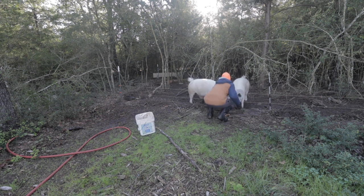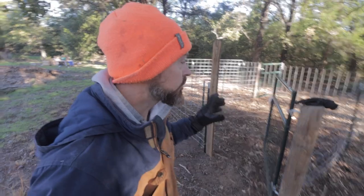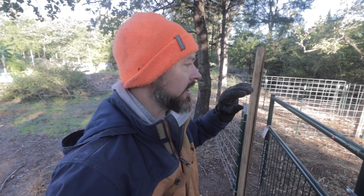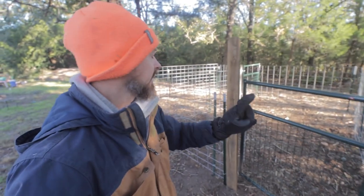Tomorrow is whenever the cow and calf come. I want to show you the pen that we built. This is just kind of like a temporary holding pen so that they can sleep in here. The main thing is to get them in an enclosed, safe location so they can get used to this property and stay safe until they get used to us.